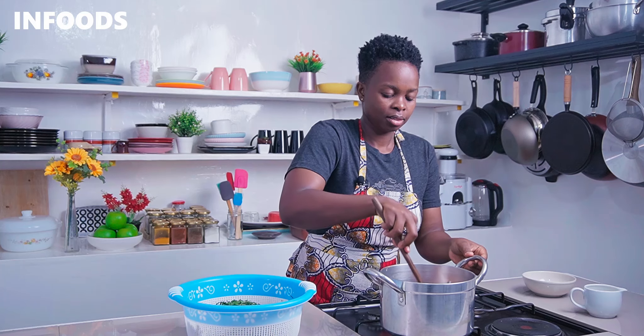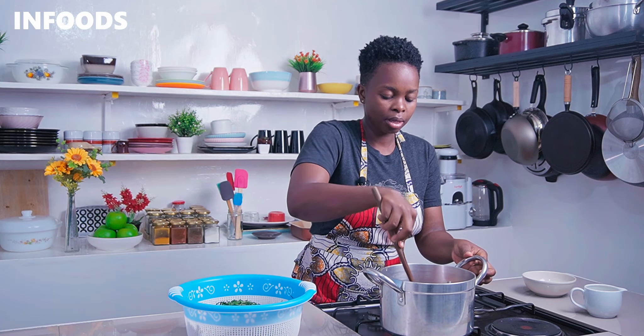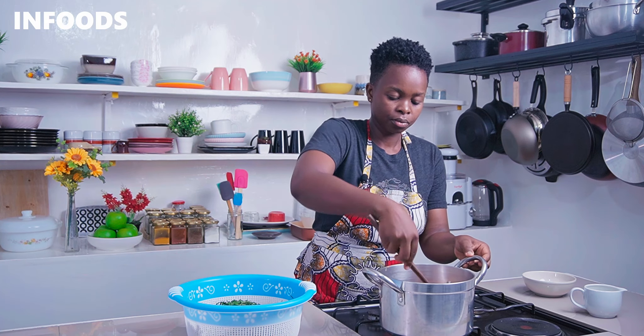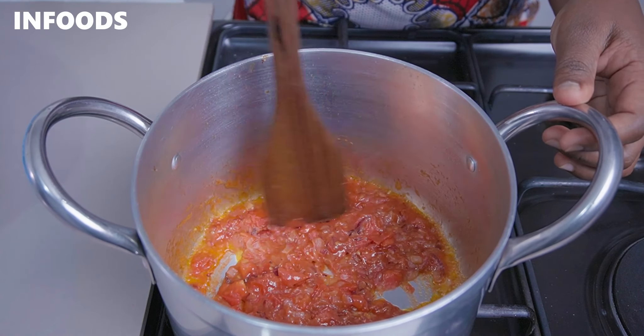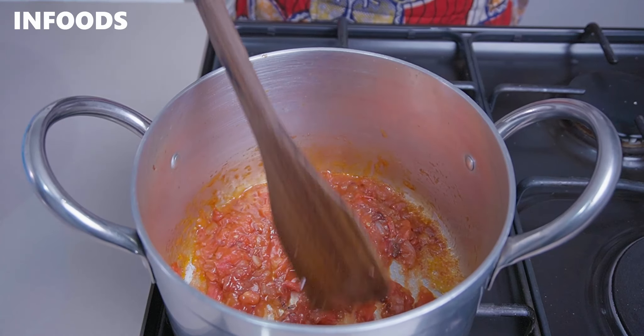Let the tomatoes cook down for around a minute over medium-low flame. You can add a splash of water if the tomatoes are not fully cooking. The seasoning cubes are optional — you can add salt instead. Use a spatula to help break down the tomatoes as they cook.